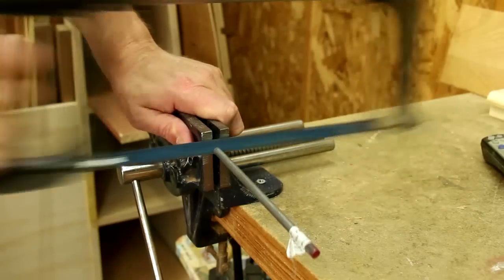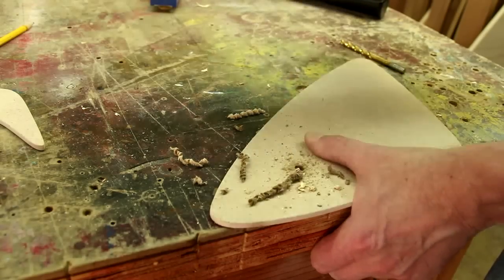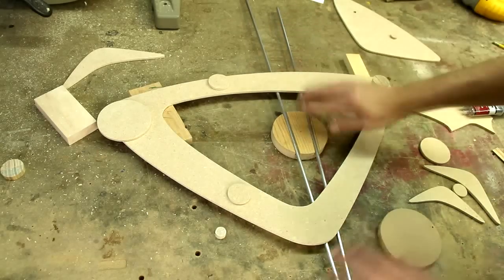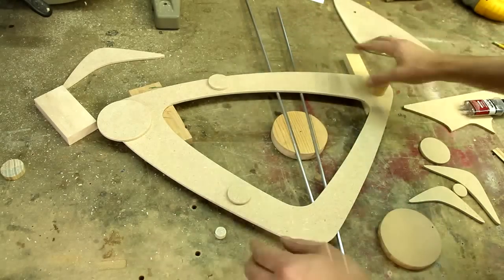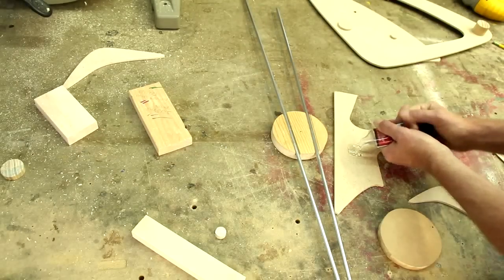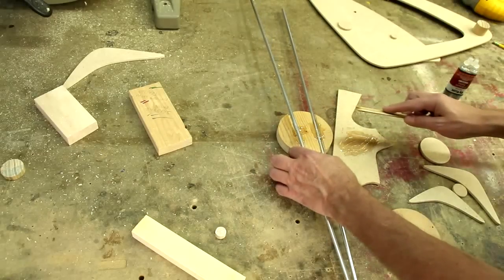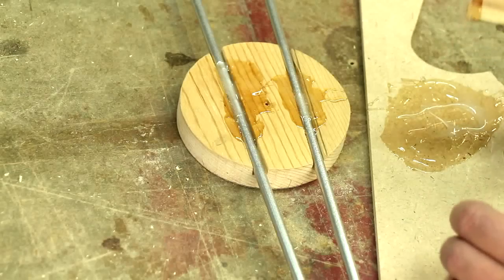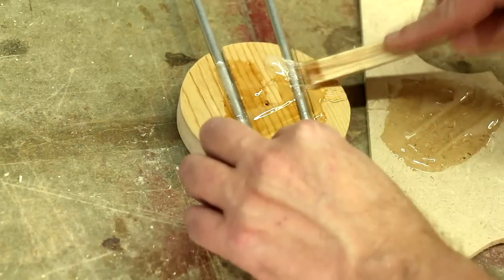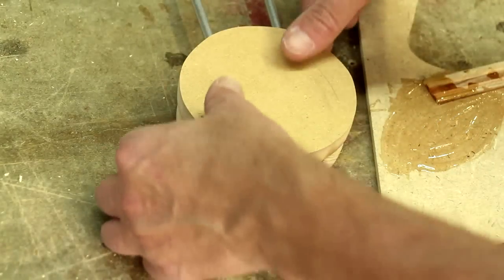I'm cutting one of these rods a little bit shorter with a hacksaw. This hole is for the clock. I spray painted these rods silver and I've set everything up about how I like it, so now I can epoxy those in. I also cut another circle out of half-inch MDF that I'm going to glue on there.